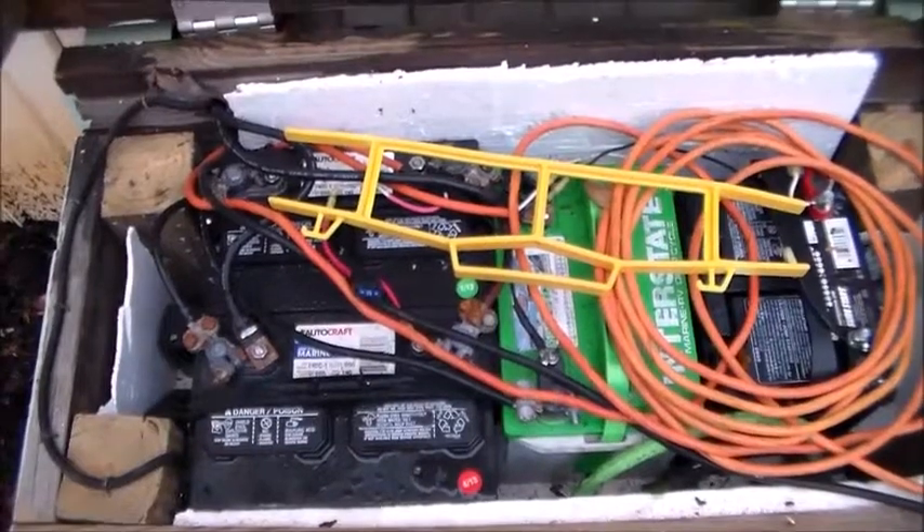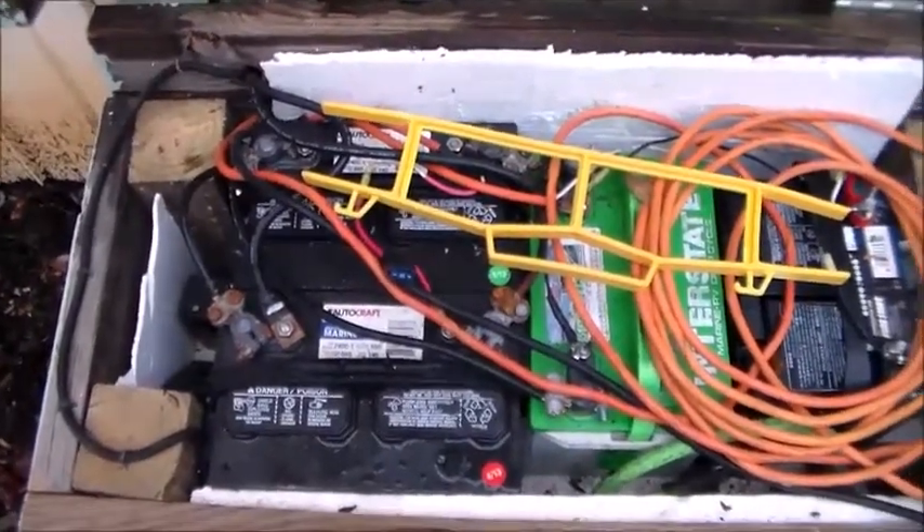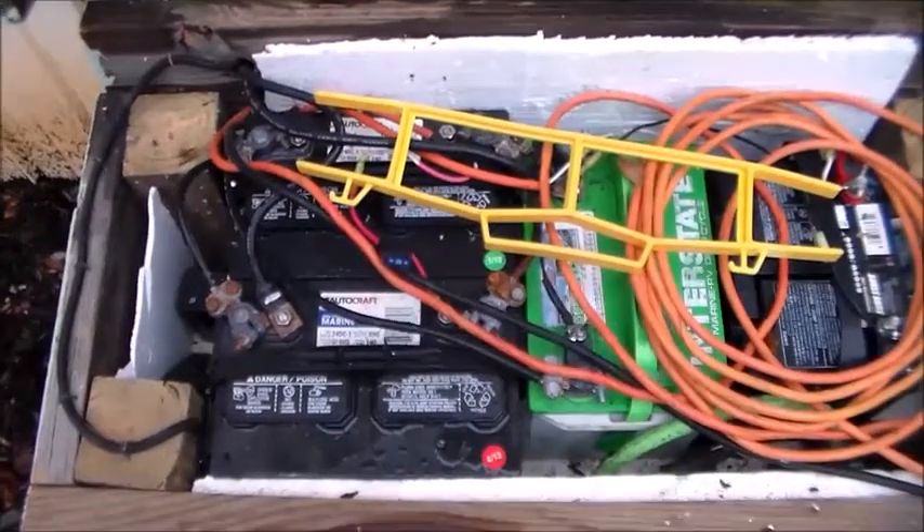I don't know if you're using a power inverter, but I suggest you completely bypass the charge controller and hook up your inverter directly to the battery, kind of like how I did here.